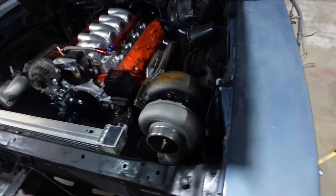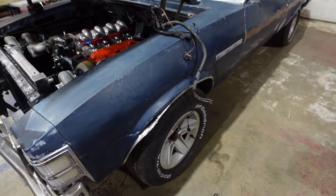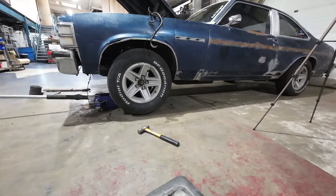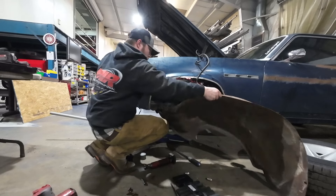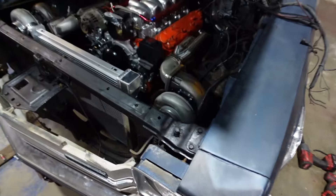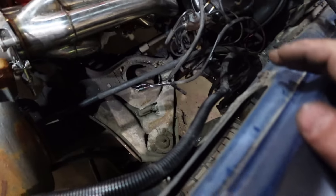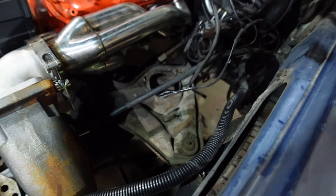Did some figuring, did some thinking — I'm going to have to pull the fender liner out. So I'm going to pull the wheel off, pull the fender liner out, and then we can gauge how much more room I've got. Got the fender liner removed. Now we can kind of gauge where everything's going to go. The turbo is here — that gives us a lot more room to run the exhaust back. It's still going to be tight, but it gives us some room.